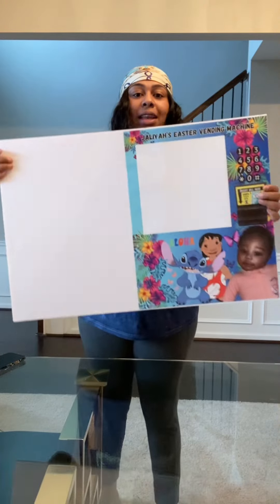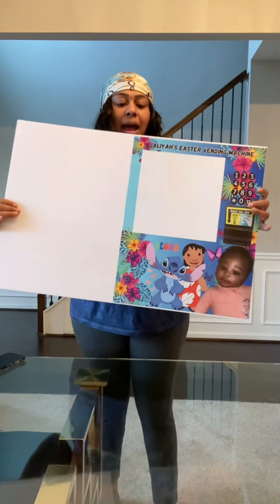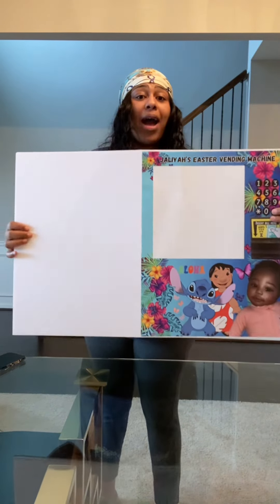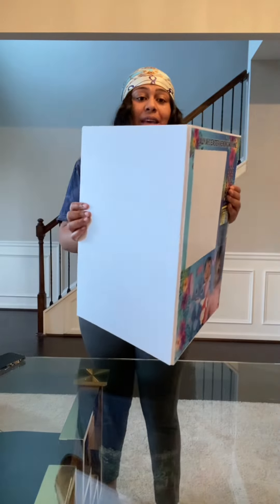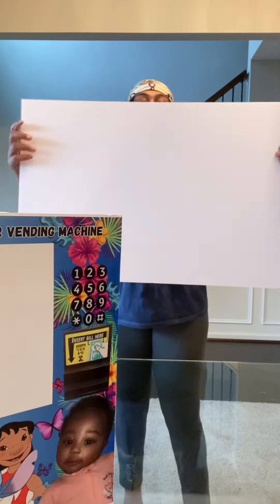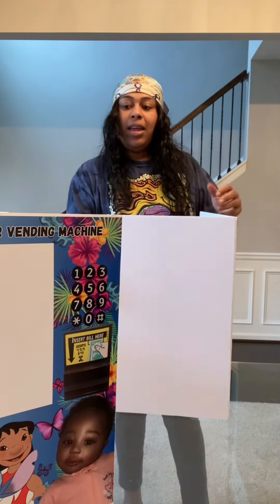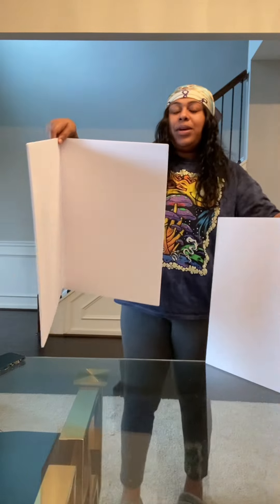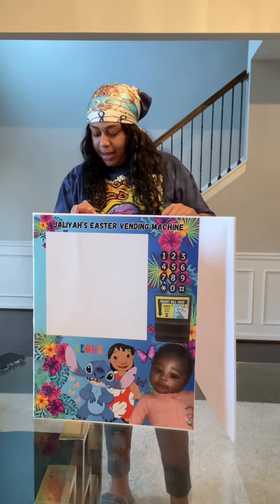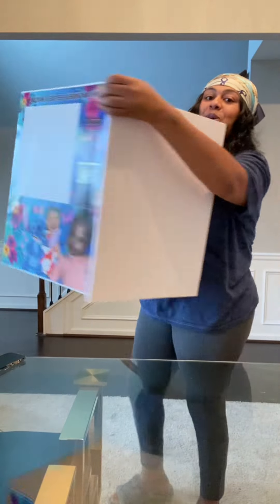Now we have everything moved on to our board. We have this score line going down the middle and now we're going to bend this just like this — that's exactly why we didn't cut all the way through, so that way we can actually fold our board. We're making a little progress. We have our second board scored already, so we're just going to fold it. So we got this one and we have this one.